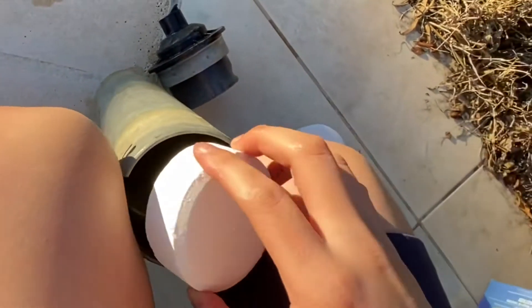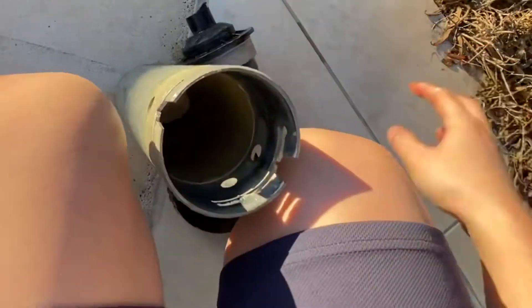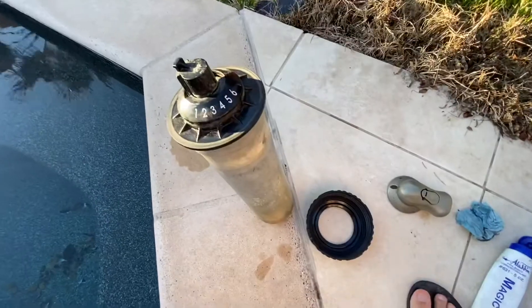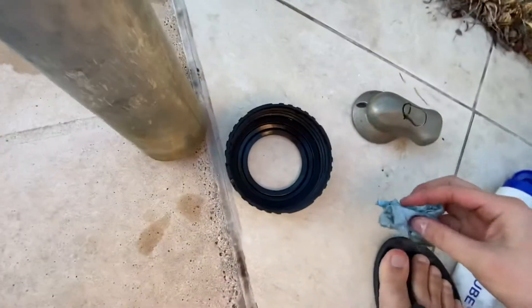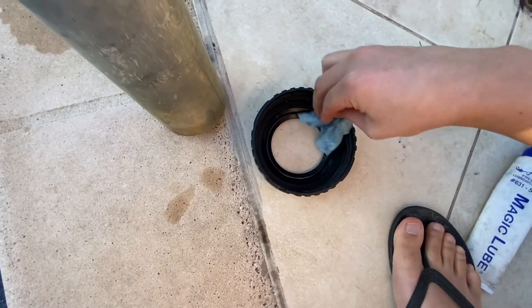Now depending on your pool, you may need more or you may need less. For me, I have to drop two chlorine tablets in here. Now just put the lid back on and wipe off any dirt inside the lid as well.